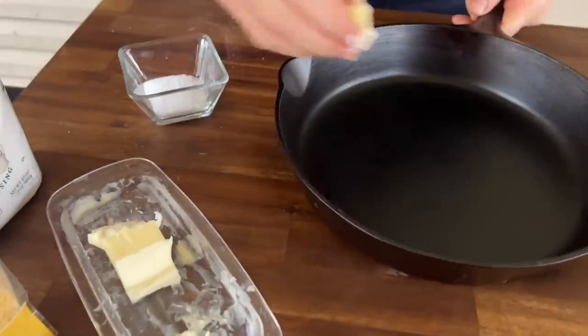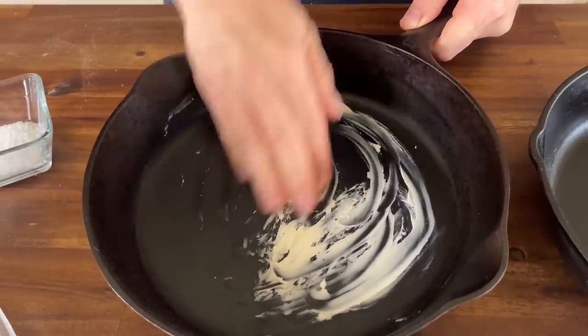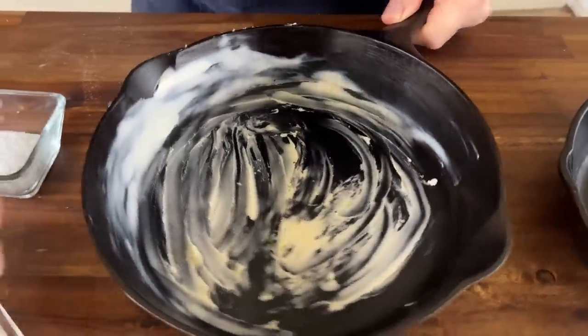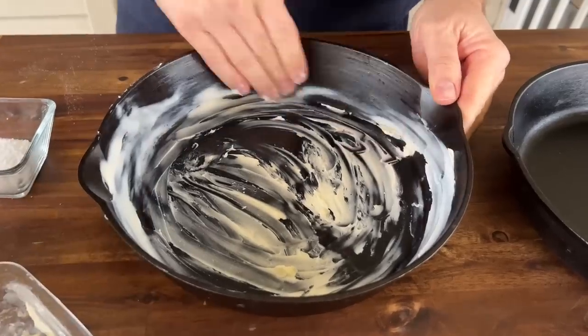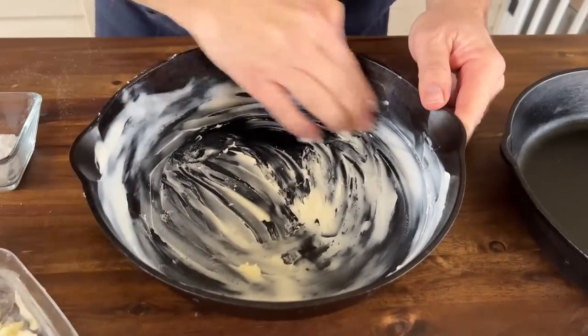This is supposed to be room temperature, but it's 13 degrees outside, so that didn't last long. I just like to take a little bit of butter - I love that buttery crust. Just wipe all inside down your cast-iron, all around the edges, and really get it good. You can't honestly have too much butter; that dough will absorb it.